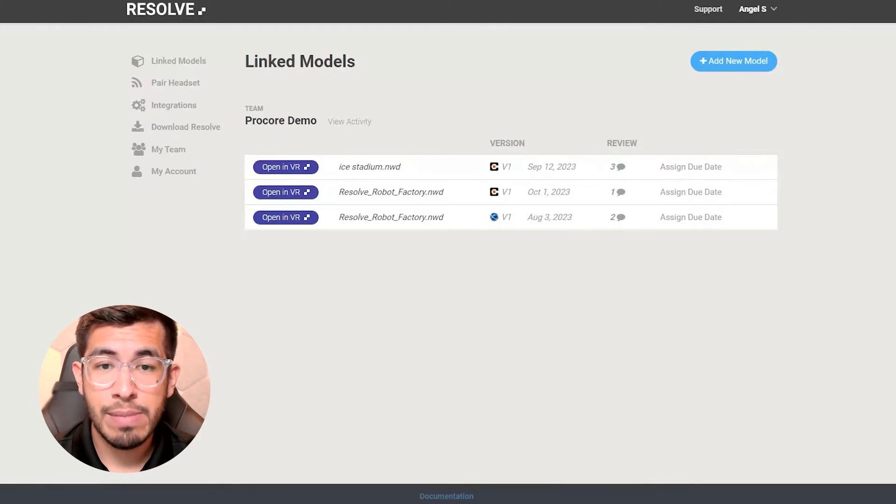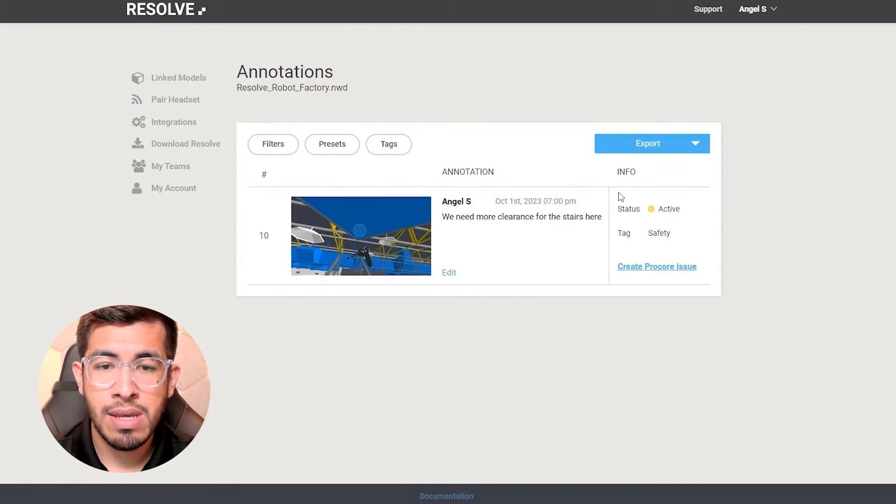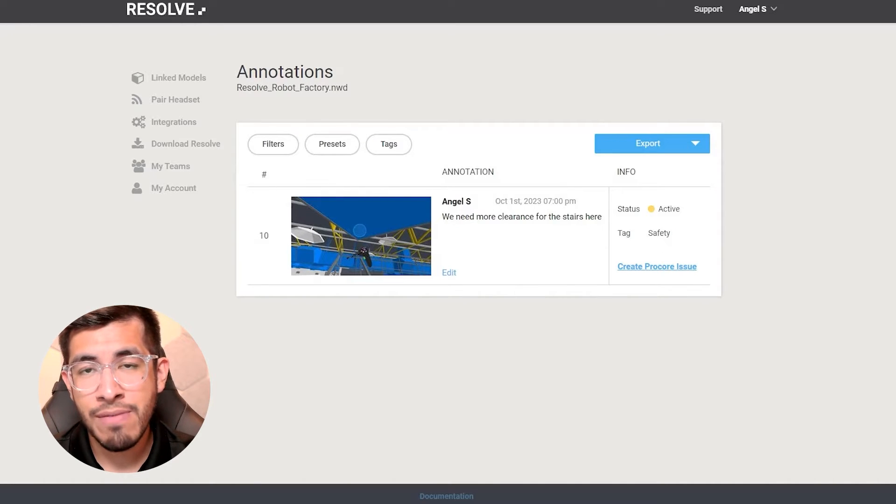Now that I've returned to the Resolve web dashboard, I'm going to select the annotations section of the model that I was just in. When I do that, I can see a picture of the element that I just tagged, what I said, and a button that says "Create Procore Issue." When I hit this button, it is going to sync this speech-to-text annotation, which I made in my VR headset, to Procore as a coordination issue so that I can assign it to someone and track it through completion.